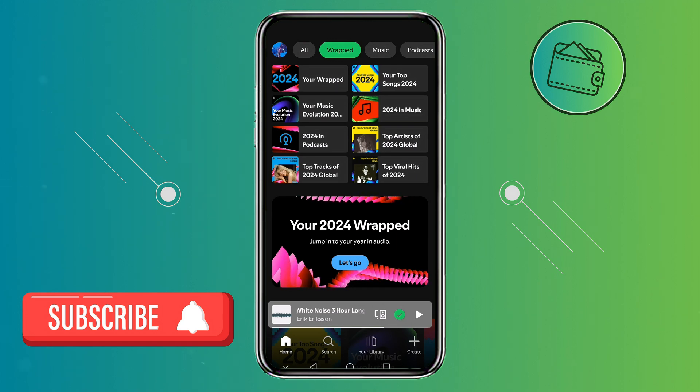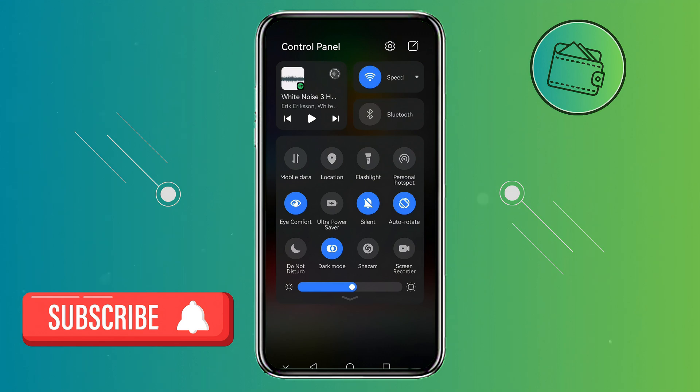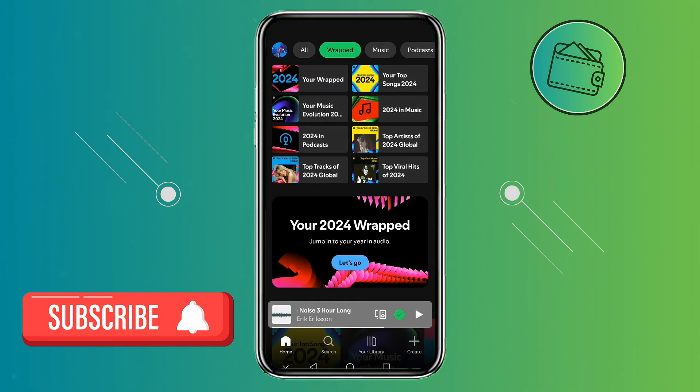From here, before you open up your Spotify Wrapped, you would need to go to your phone options right here and press record right here. I'm currently recording so I can't press it, but all you need to do is just press screen record right here and then your screen will be recorded. Also, to make sure that your music is also recorded in Spotify Wrapped so that you also have your audio in the recording, once you click record on the recorder widget that is floating on the screen, you need to just tap the mic icon to enable the microphone.